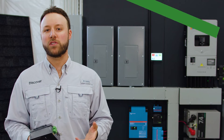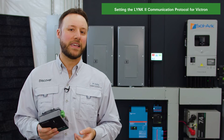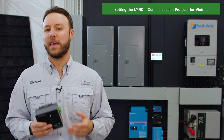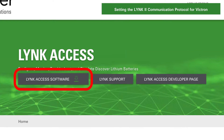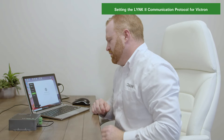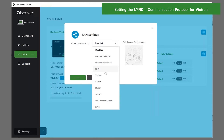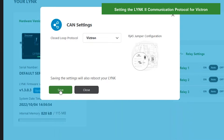Now that the hardware is installed and the open loop parameters have been set, the next step is configuring the Link2 gateway to use the Victron protocol for closed loop communications. To do this, download and install the LinkAccess software to a Windows-based PC from the Discover Battery website. Connect your PC to the Link2 gateway using the USB Type-B mini plug cable that comes with the Link2 gateway, then select the Victron communication protocol using the LinkAccess software and save the setup.